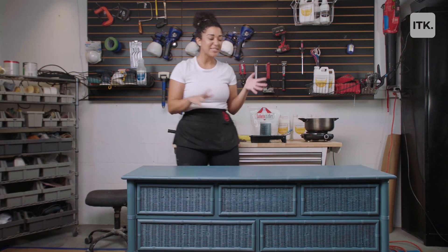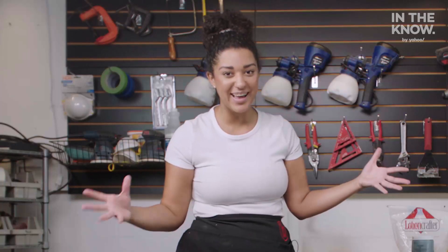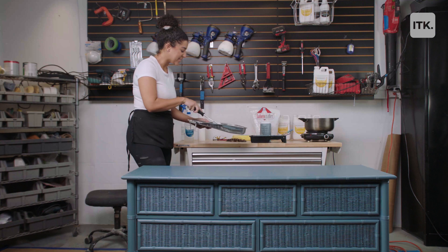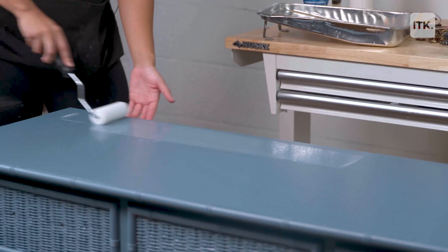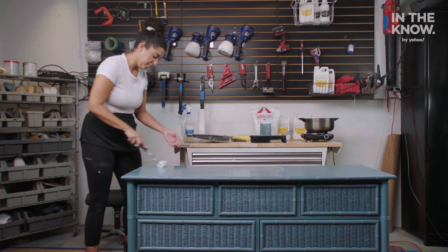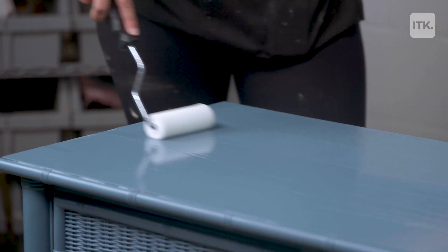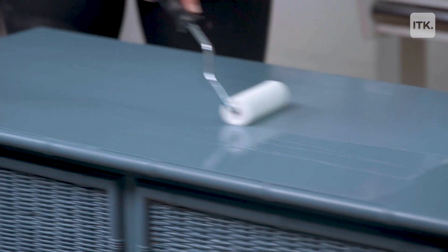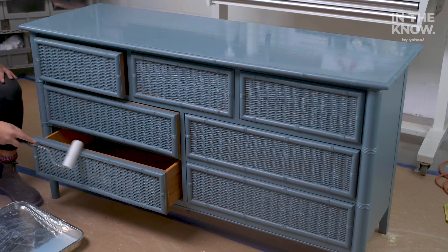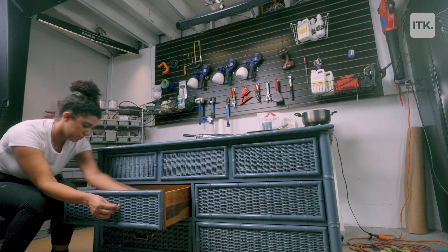Now I'm going to add my top coat and then put on the knobs and this dresser is going to be done. I'm using a roller to add the top coat the same way I did the paint — just go back and forth in the same direction. If your top coat ever gets any bubbles, just keep going over it until all those bubbles are gone and smooth. I'm going to do the same thing to the rest of the dresser and then apply the knobs.